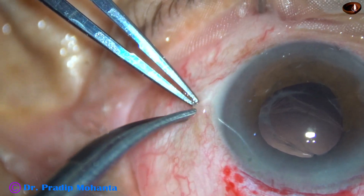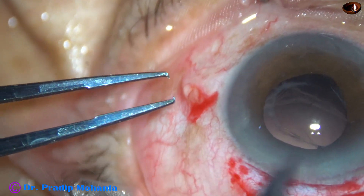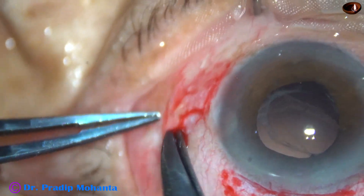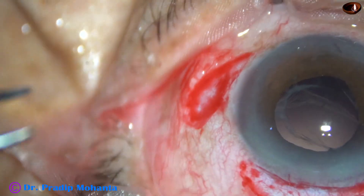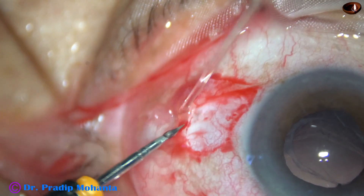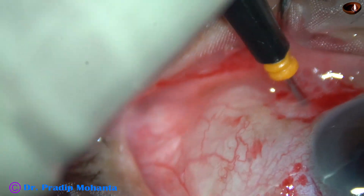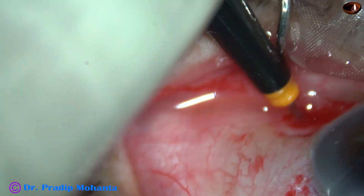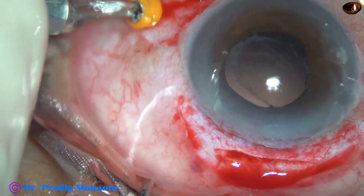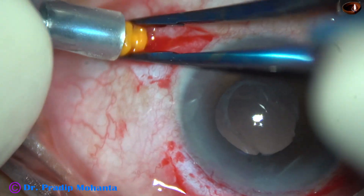Now this is a small peritomy to raise a conjunctival flap. Beneath this flap I am going to place the irrigating cannula. This flap is in the infero-temporal quadrant of the eye. And now this is a trocar which is piercing the sclera about 3 to 3.25 mm away from the limbus. I am going to place the irrigating cannula onto this trocar.